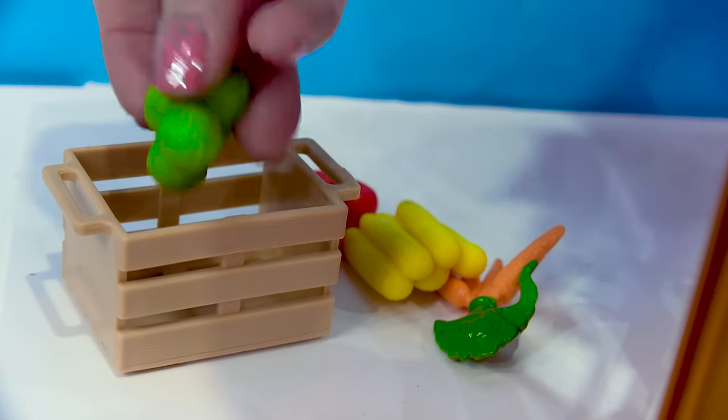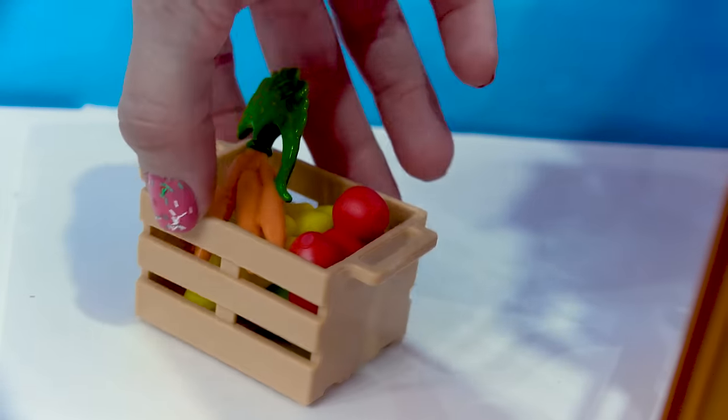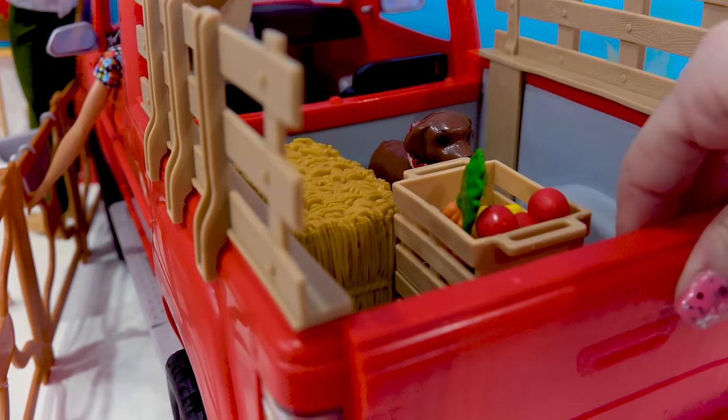So we've got some fresh lettuce, some corn on the cob, carrots and apples all freshly picked from the farm. So let's put this in the back of the pickup truck. Slide them on in. We've got more veggies.